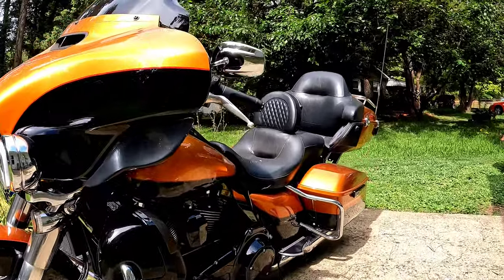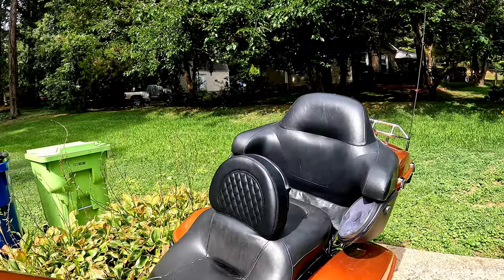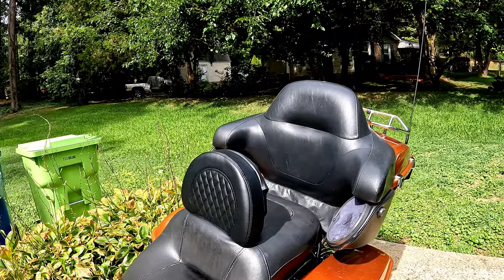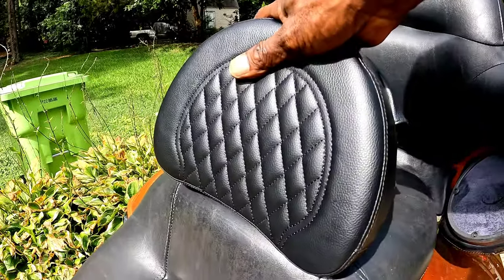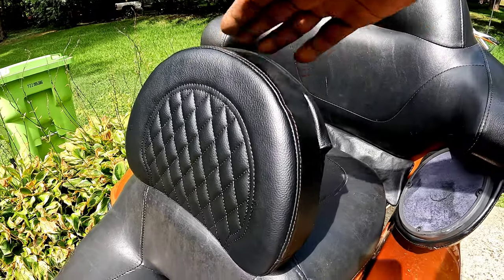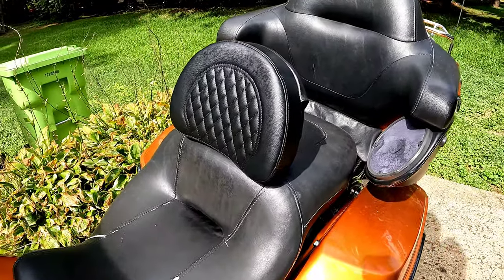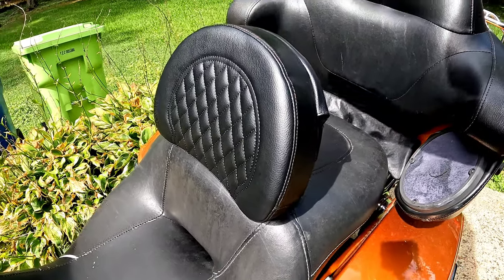What's going on fellas, Talent Two Wheels signing back on with another one. This video is due to a subscriber request — a subscriber asked if I know any way to adjust the offer backrest forward. I readjusted my backrest so I can make this video to show you guys exactly how to adjust the thing.